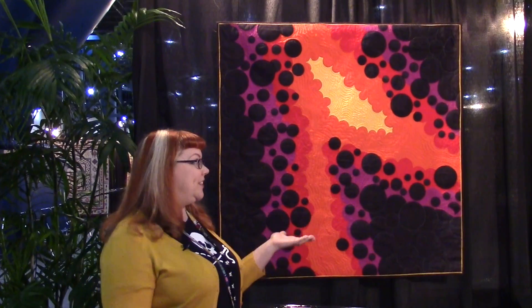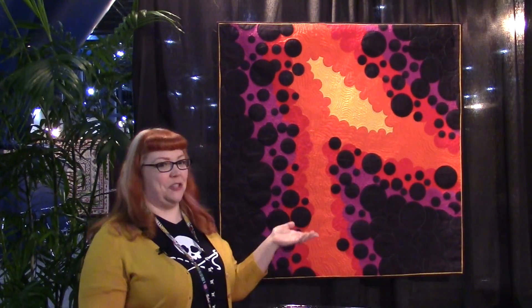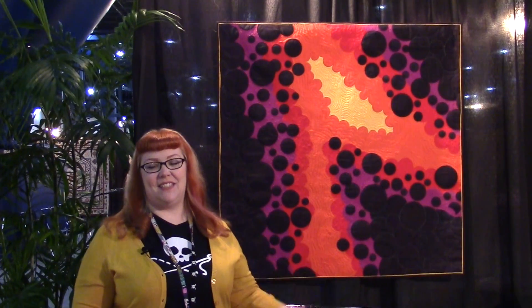And this is my quilt. It's called Crackle Eins — Eins is German for one — because this is the first in a series of quilts that I plan to make based on Kirby Crackle.